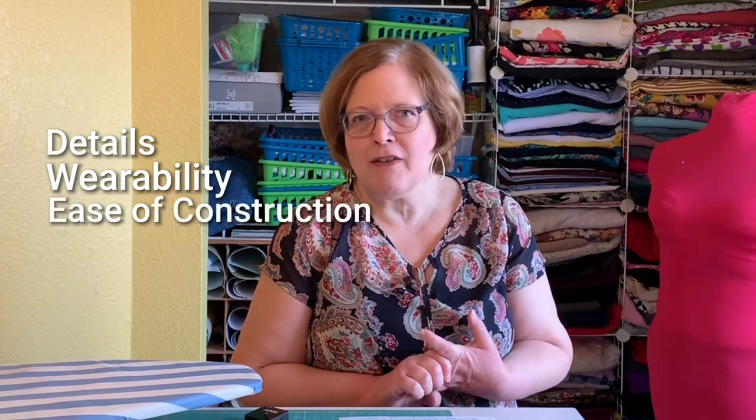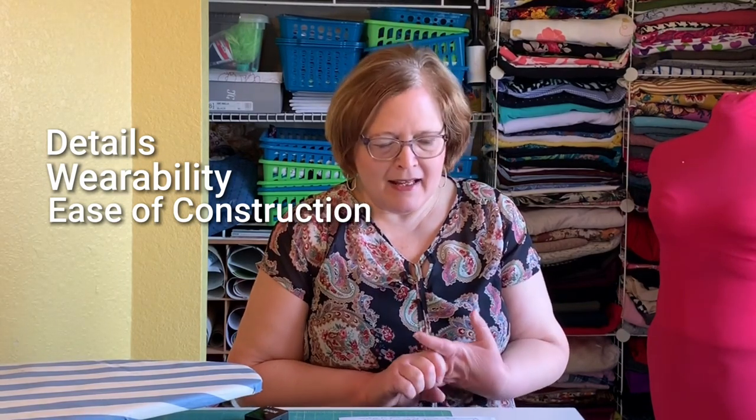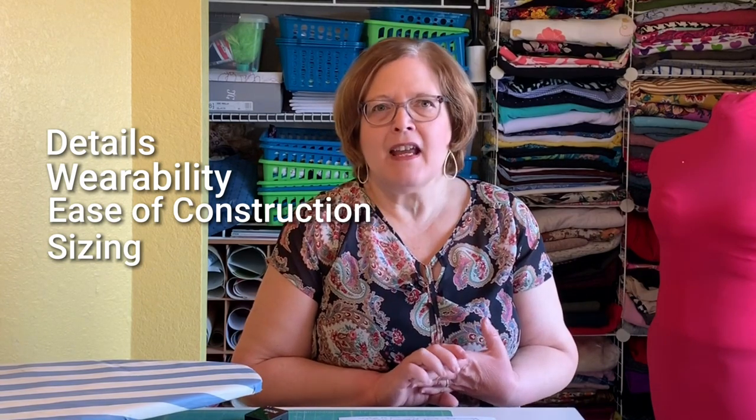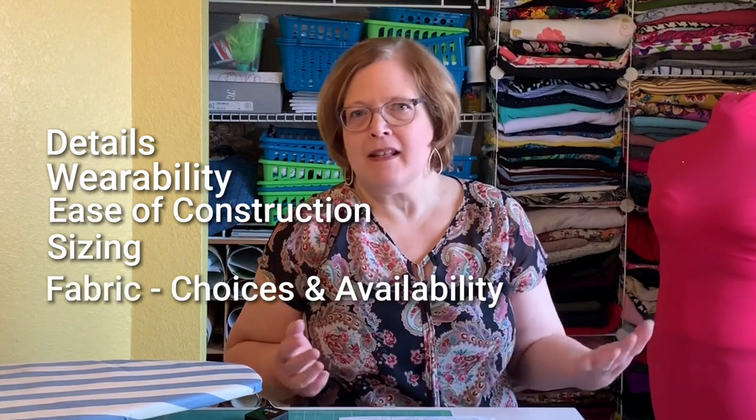Today I'm going to do a pattern review. Love Notions is re-releasing the Rhapsody top — and now a dress version too. I'm wearing one right now. At the end of this video I'll share some viewer makes. As usual, I go through the pattern using consistent categories: all the details, wearability, ease of construction, sizing inclusivity, and fabric choices.